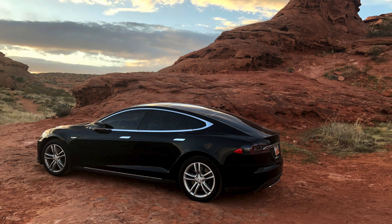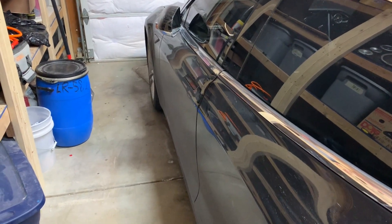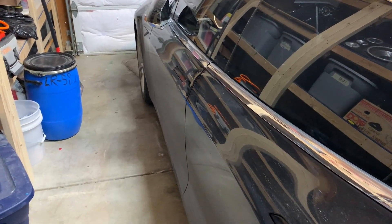In this video I'm just going to go over a few differences between a Tesla and an internal combustion engine vehicle, or an ICE.